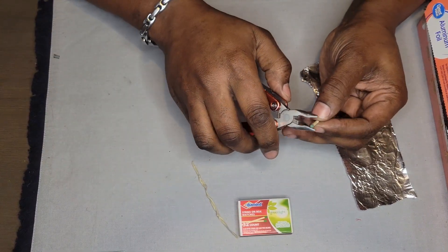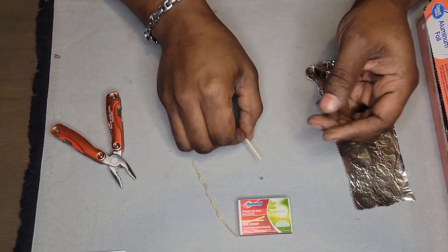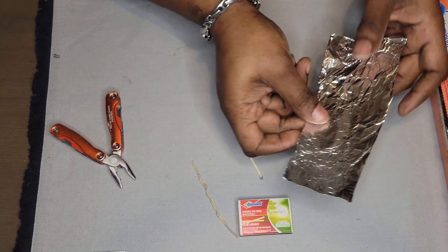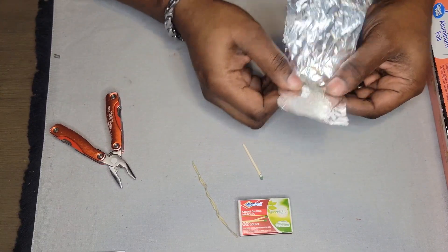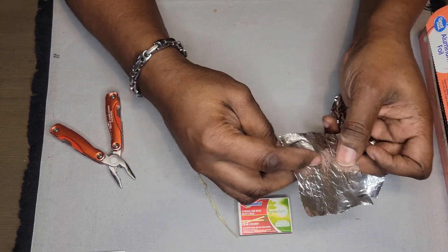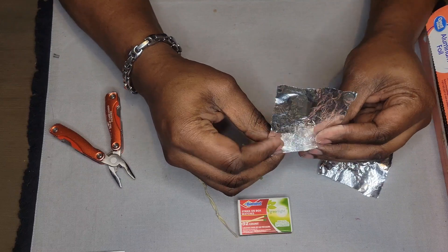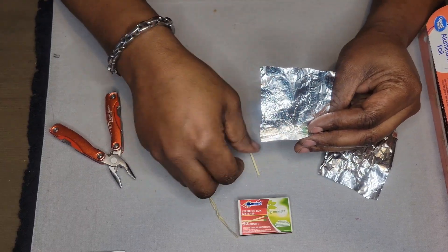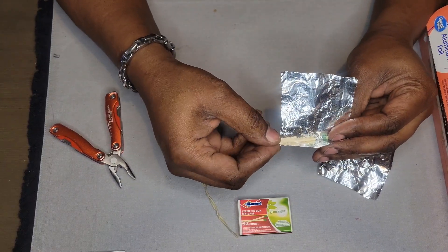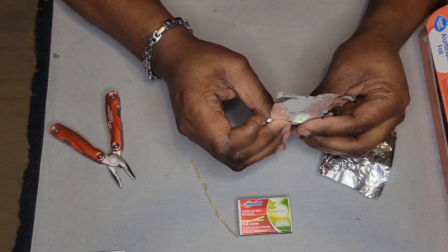What you're gonna do is cut the head off of the match, like here. Then tear a little square-sized piece of aluminum foil — we don't need that much. Fold a little crease and put the match head in, and stick the stick in there with it. The stick is not going to stay in here —